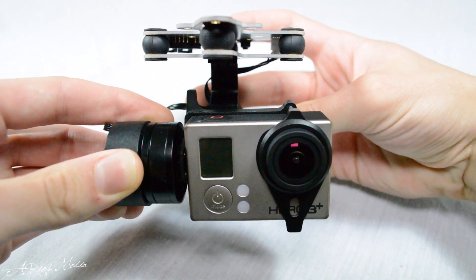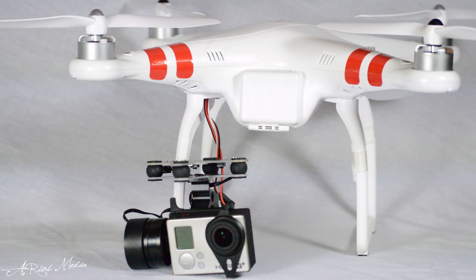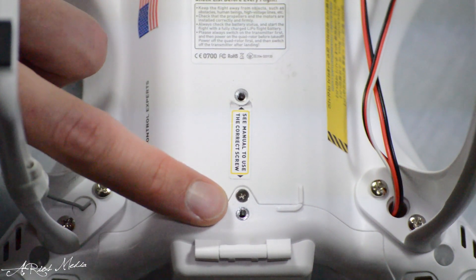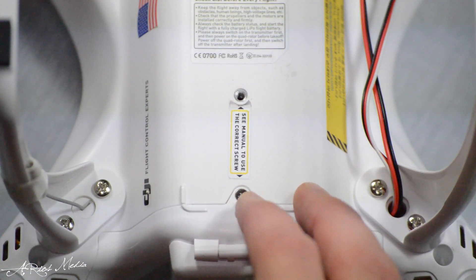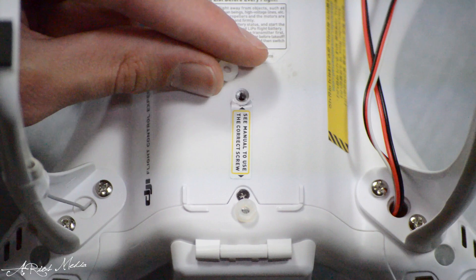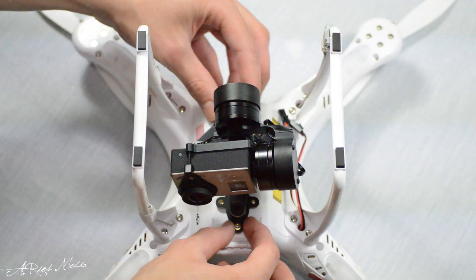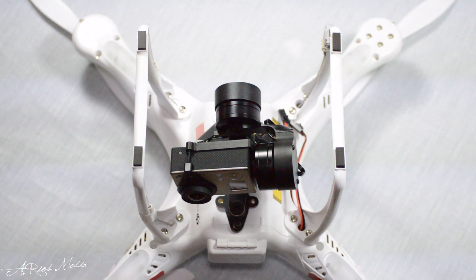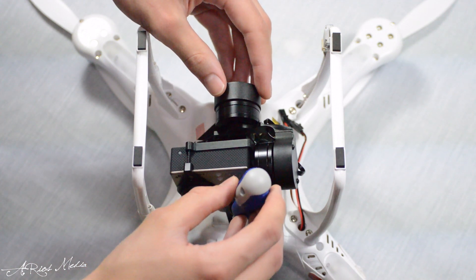Now that the GoPro has been mounted, the gimbal itself is ready for mounting onto the desired aerial platform, which in this case is the DJI Phantom Quadcopter. The gimbal will mount via the two screw holes on the belly of the Phantom. Before mounting, the screw holes are covered by two included spacers that provide protection for the delicate solder points on the top plate. The gimbal is then placed onto the two spacers, lined up with the gimbal's mounting holes, and screwed onto the Phantom via two included gimbal mounting screws.